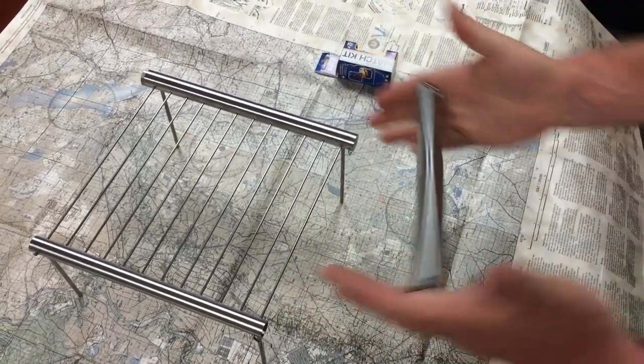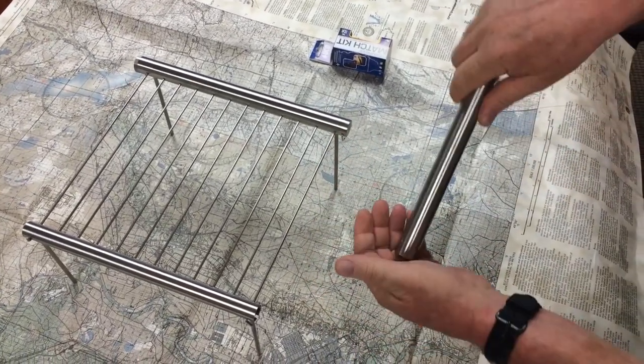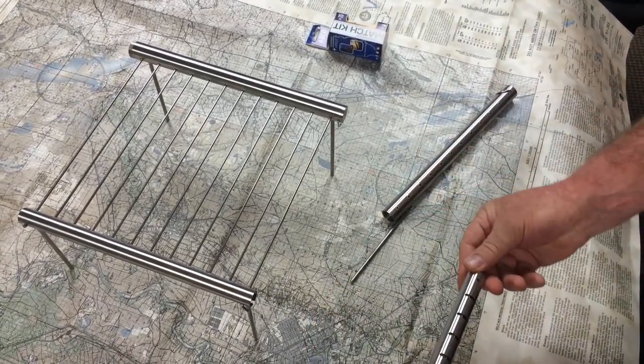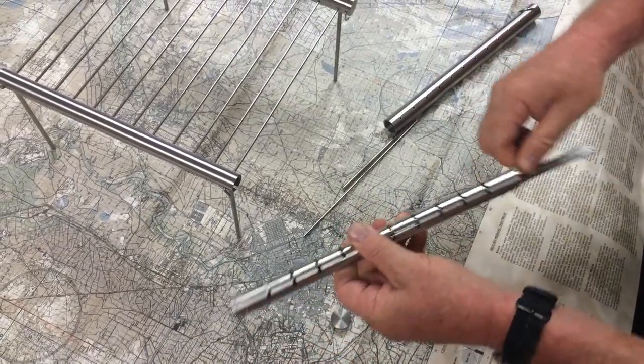Not only is it a self-defense tool with this heavy-weighted thing — watch how easy this is. It all slides apart. Look at that. Here's all of your grill parts. Oh, that's a leg. Here's your individual grill pieces.